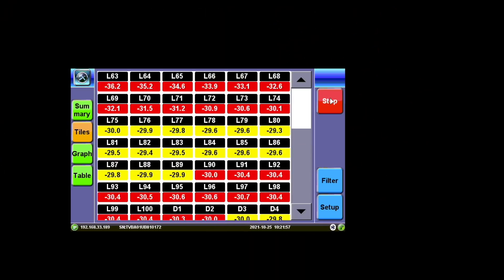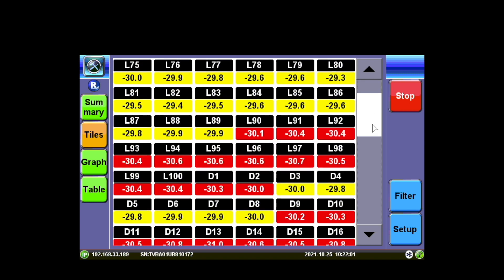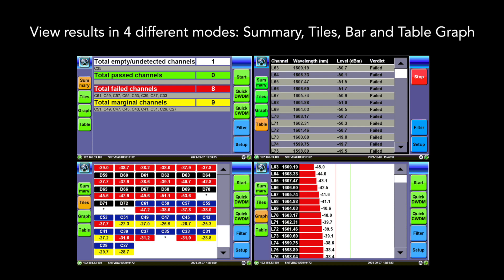Just press start to measure the channels and display the results. With the FX-182, testing WDM is that simple. View results in four different modes: summary, tiles, bar, and table graph.